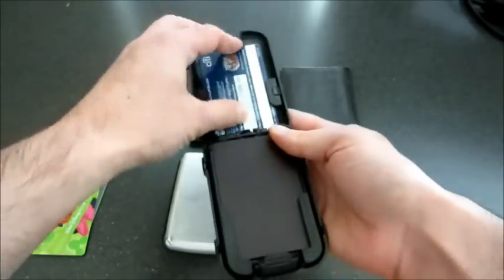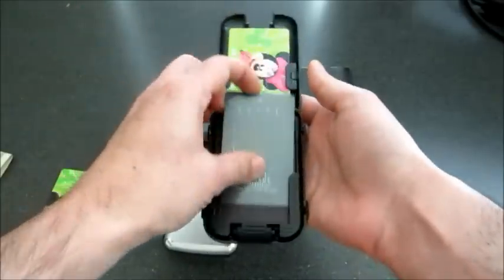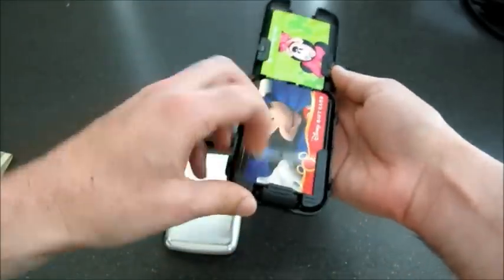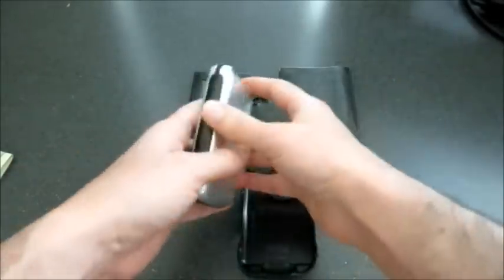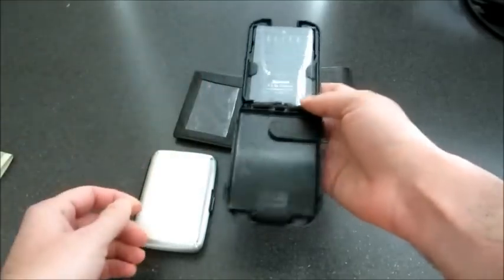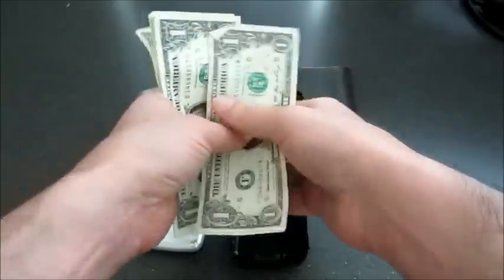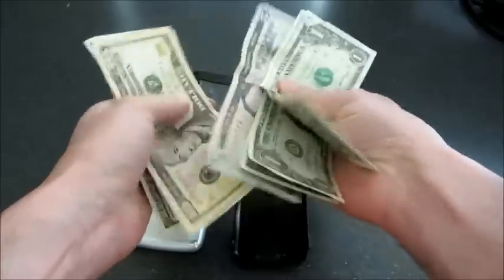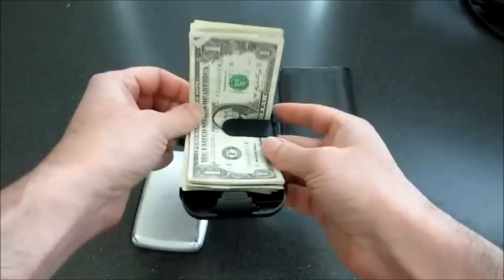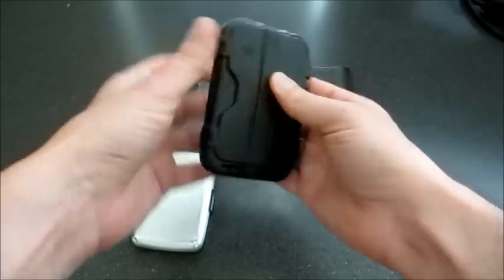Let's put these cards in here — one, two, three, four, five, six, seven. Now let's look at the cash. I've got nine bills, and not even one bill would fit in the Illuma wallet. I just put these into the Flip Side like that, close it up, and it's nice and secure.